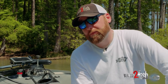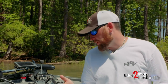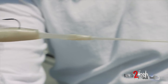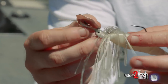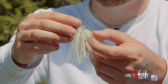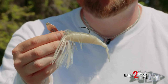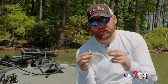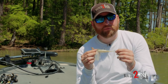Now if it's cloudy and they're eating shad, I'm going to stick with a similar white color pattern, but I'll go with a little bit more of a matte finish. This one right here doesn't have as much bling as that last one. The skirt's fairly matte, the head's not very shiny. When it's cloudy, I personally feel like this color gives off a better silhouette to the bass. Ten to one on a cloudy day, matte colors outproduce the shiny colors.